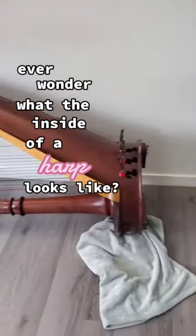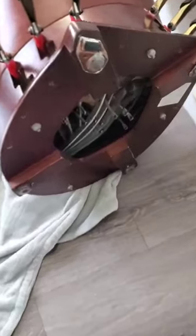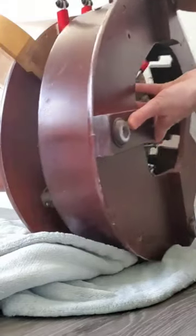Ever wonder what the inside of a harp looks like? I need to take the bass off because there's a click in one of my pedals and I'm going to try and figure it out. So first I'm going to take my tuning key, which fits perfectly into the bolt, and now I'm removing the bass.